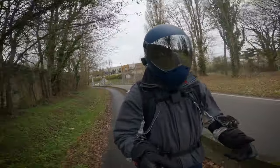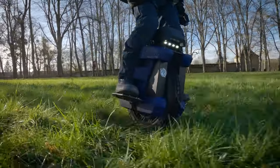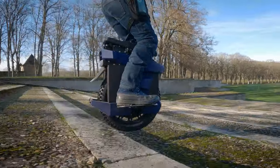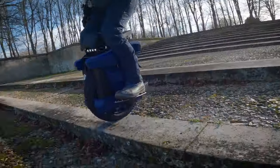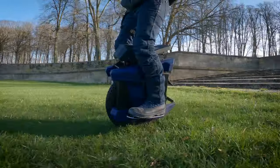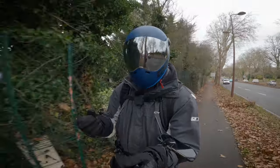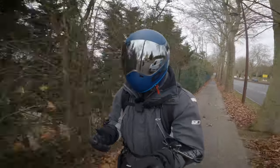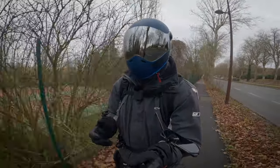La suspension est ferme. Il n'y a pas beaucoup de débattement ni de rebond. Si tu veux protéger tes genoux et ton dos, la V13 ou la Sherman S c'est mieux. Ici, c'est une suspension plus rigide — comme sur les voitures de course, on met des suspensions beaucoup plus rigides. C'est un peu tape-cul, comme on dirait d'une voiture tape-cul, il y a quand même des suspensions. Mais ça me plaît : c'est plus précis dans la conduite, et ça, c'est une question de choix vraiment.